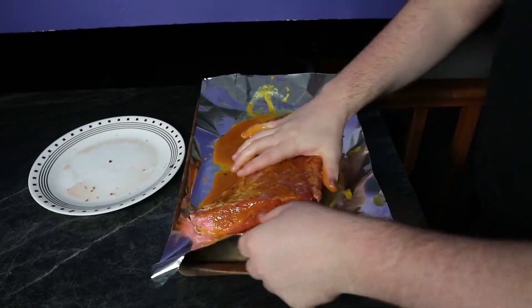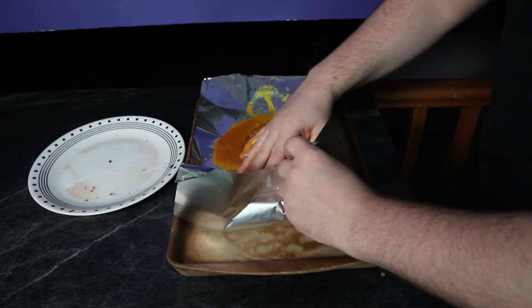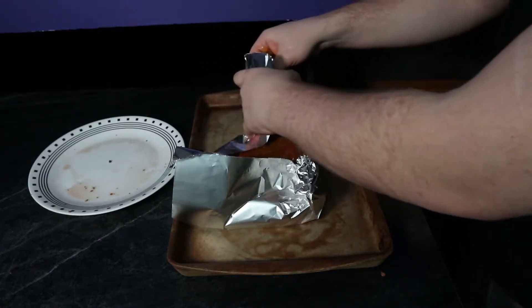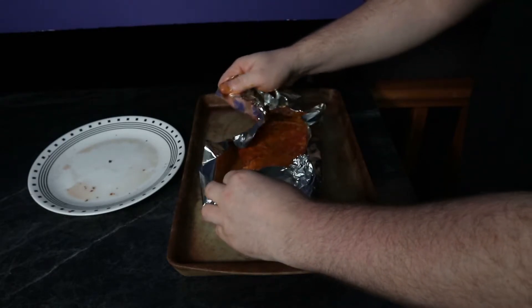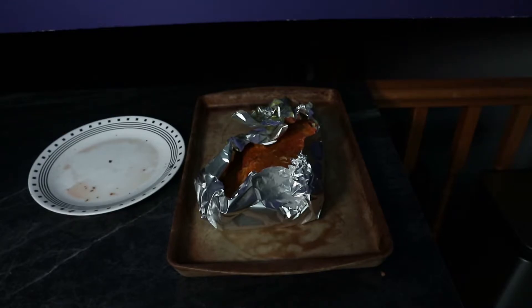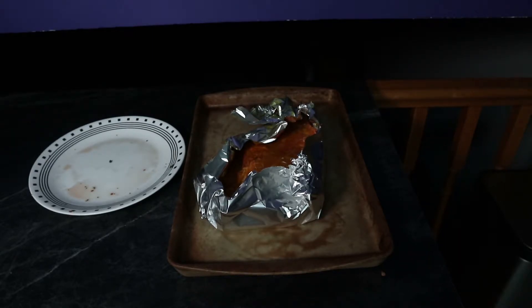Once we have a really good covering of our sauce — a good rub on it — it's time to start folding together our foil. I'm going to need a second piece on top, but we want to wrap it all up and lock in all that moisture so that when it's cooking down, it doesn't dehydrate and dry out. Because if your corned beef dries out, that kind of sucks.